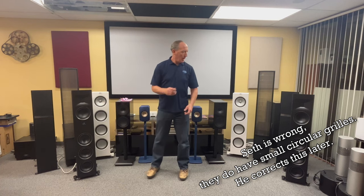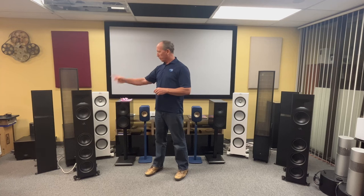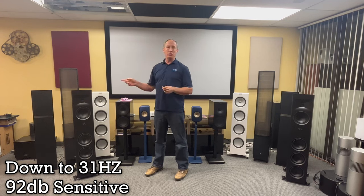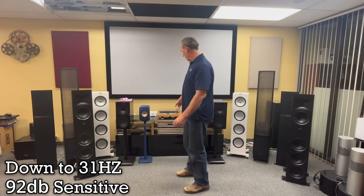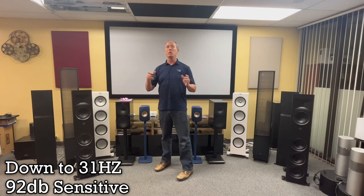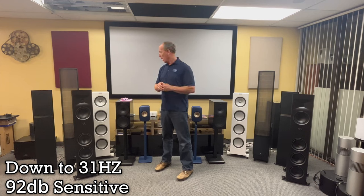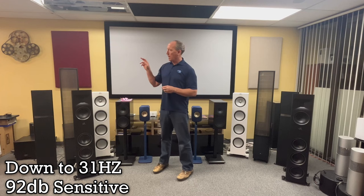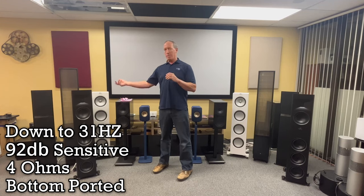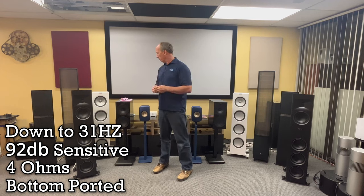These don't ship with speaker grills — speaker grills actually degrade your sound, so you normally want to remove them anyway. The specs: these go down to 31 Hz plus or minus 3 dB, and 92 dB sensitivity, so you don't need much power to push them. We tested with our Parasound Halo gear and also a Yamaha 2000-series AV receiver. They're 4-ohm impedance, so a little juice helps, but nothing crazy. They are bottom-ported rather than rear-ported, which helps with placement.